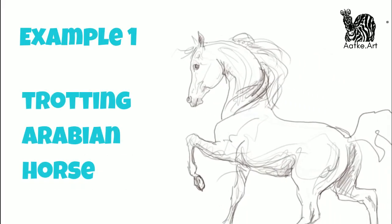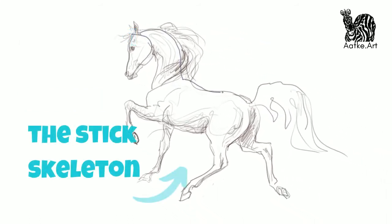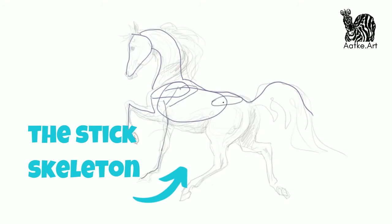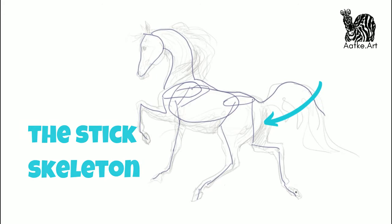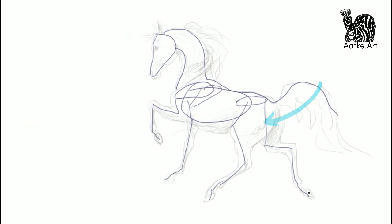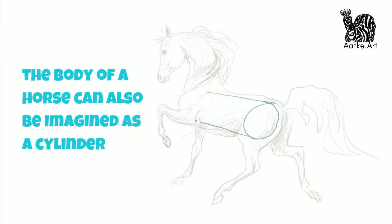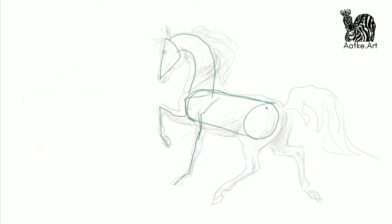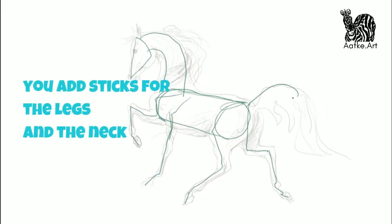Example number one: a trotting Arabian horse. On the inside of this horse is the stick skeleton. I always draw the legs whole, also the parts where you can't see them, because then they come out behind the other legs or the belly at the correct spot and show natural movement. Now if you imagine the body as a cylinder it's somewhat easier to get a direction, especially as this horse is about three quarters from the back. And then you add the legs and the head and the neck, the same as for the stick skeleton.